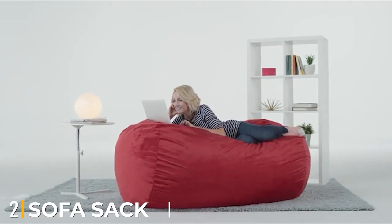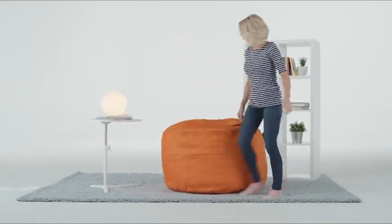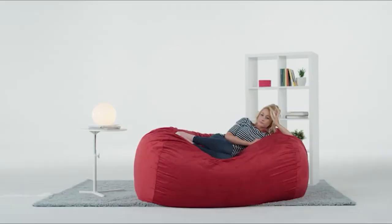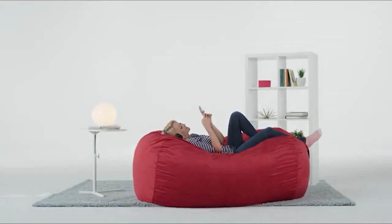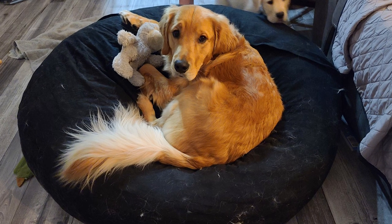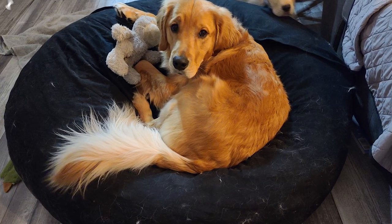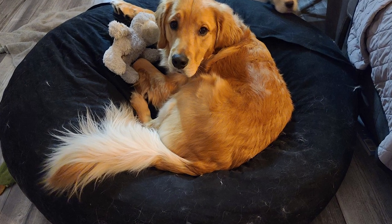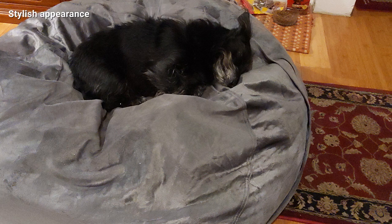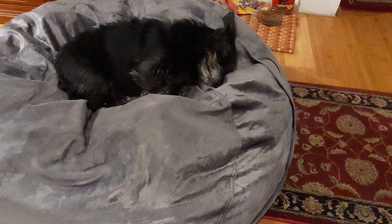Moving on to number two, the Sofa Sack Ultra Soft Beanbag Chair. The Sofa Sack Beanbag Chair looks like a classic beanbag, but it's actually filled with memory foam stuffing that makes it cozy and comfortable to sit in. The foam filling also prevents a huge mess if the bag ever breaks. Our testers liked the bag's clean and structured appearance, which they said would look good in a living space. It has a micro suede cover that comes in a variety of colors, and there are several sizes to choose from, including two and three foot options.